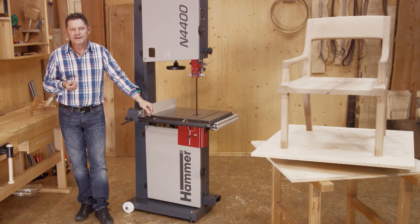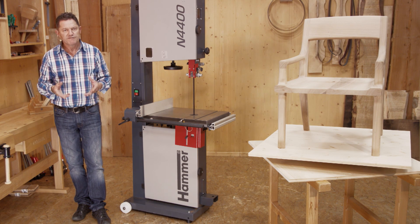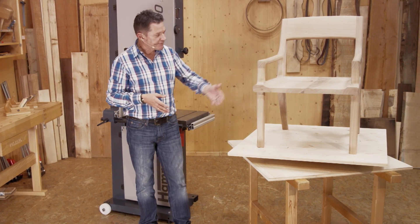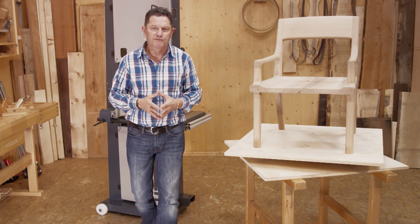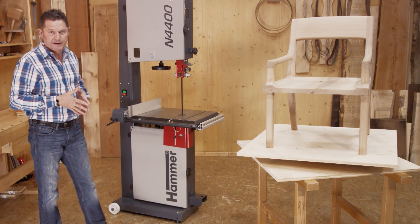Now, what does this technical data, facts and figures really mean for you? Via deuce evidence, we will show you in our video working with the hammer bandsaw, how this unique piece is created. We will be making this chair only with a few hand tools and with our Hammer N4400 bandsaw.